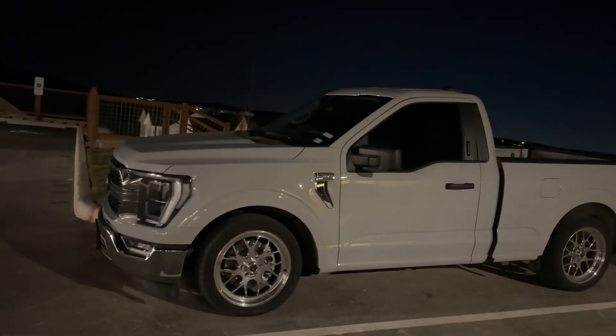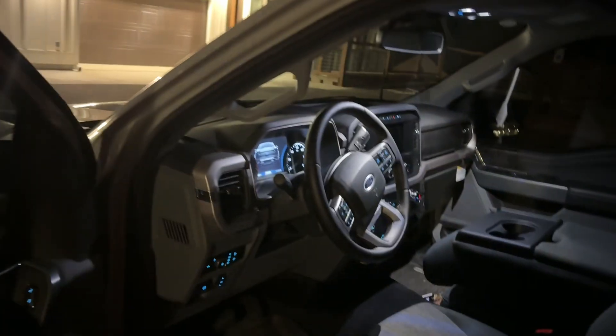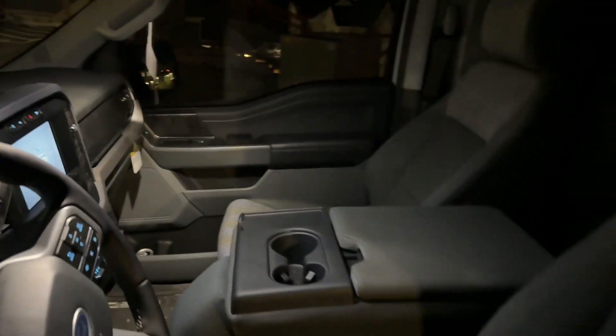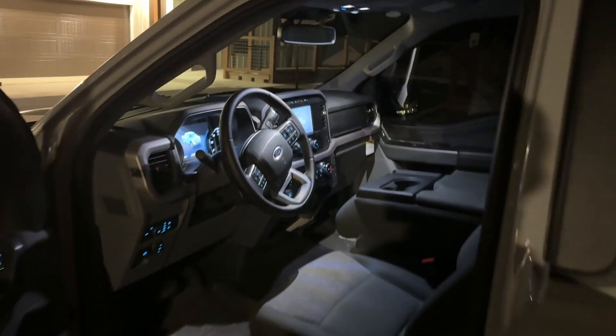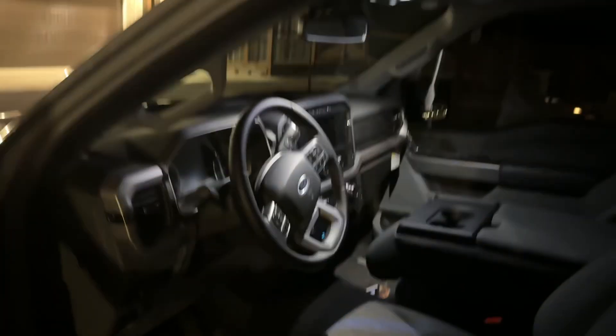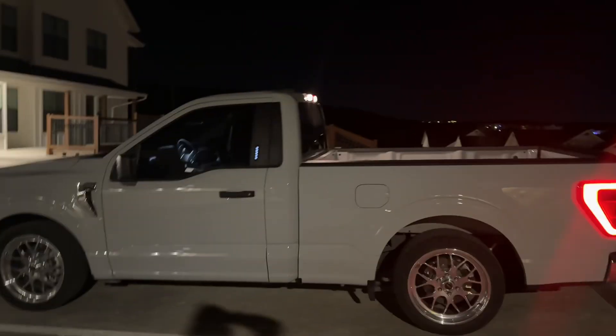We're going to do some interior mods — I like the XLT but I do want to do the 12-inch screen, and probably the Lariat door panels and Lariat seats, or maybe even the Limited seats because they have an avalanche gray option that'll look pretty neat. It would definitely help if you guys subscribe and like the videos — we're at 1,200 subs and I really want to reach 2,000. I'll be posting more consistently, about two to three videos a week. Let me know if you're coming out Saturday — peace out.